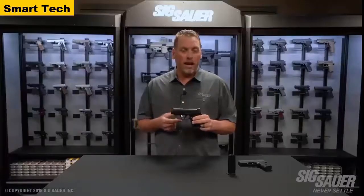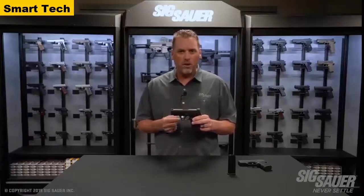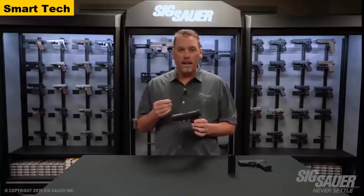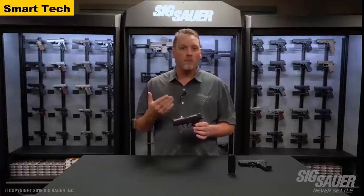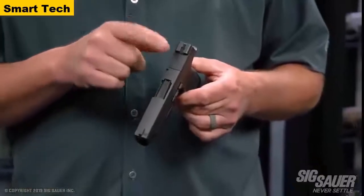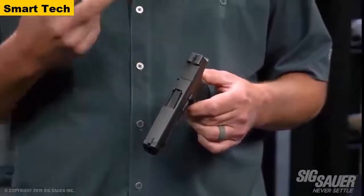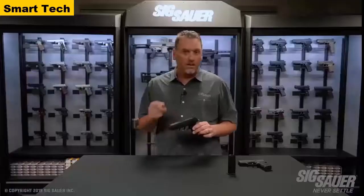It still has the 365 rail, so it's compatible with the Foxtrot and the Lima 365, and there are a number of other outside accessories that can be added. The sight configuration hasn't changed — they're still X-RAY3 day/night sights, standard on the gun. What would an X gun be without optic compatibility? The pistol has a sight plate assembly on the rear. It still has a night sight plate, but removing two screws underneath lets you replace it with the brand new Romeo Zero optic.